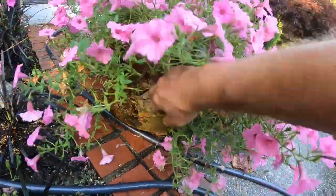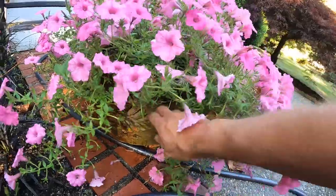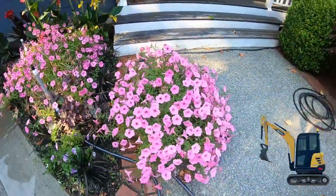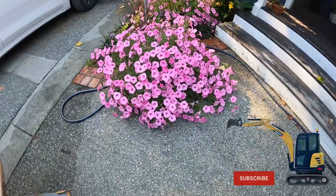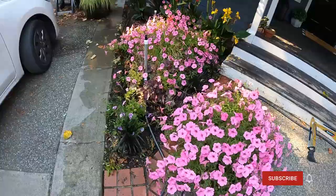I have this little pot here. It's probably a three-gallon pot, but you can see it really blossoms out pretty well.